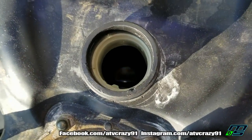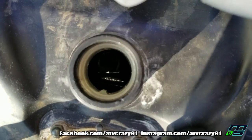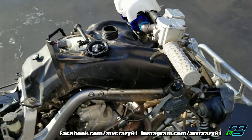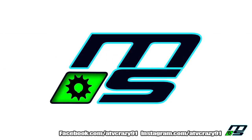It is indeed low on gas, guys. I don't know if you can see in there, but that is the bottom of the tank — so that's why it stalled out. Thank God. Thank you, thank you.